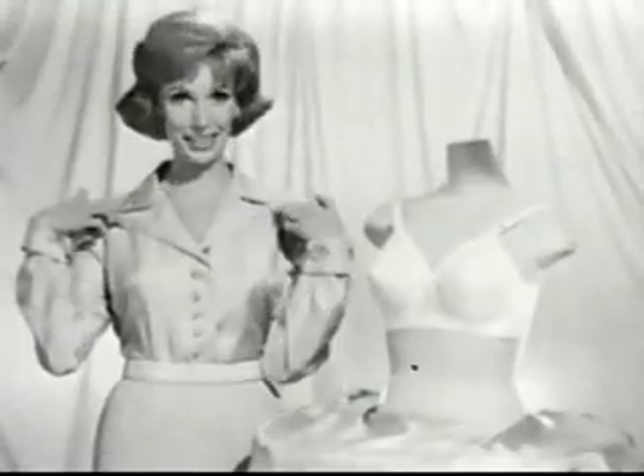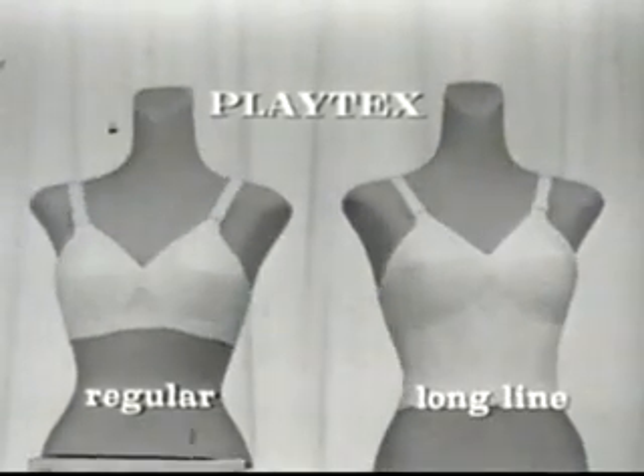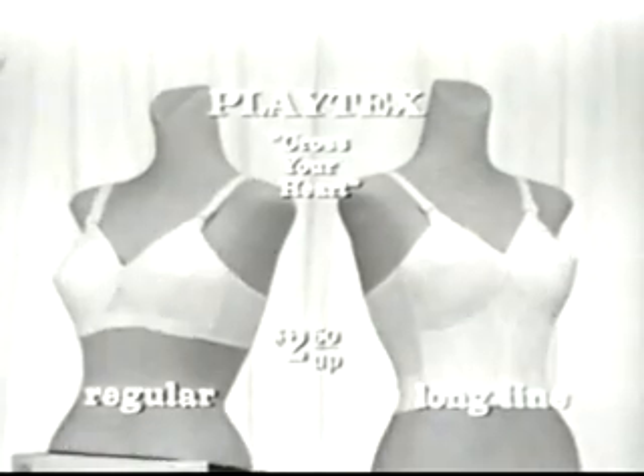This cross-your-heart shaping is only on Playtex regular Fashion Magic bras and new longline styles. Cross your heart. You'll be shapelier, honestly. And here's news about girdles.